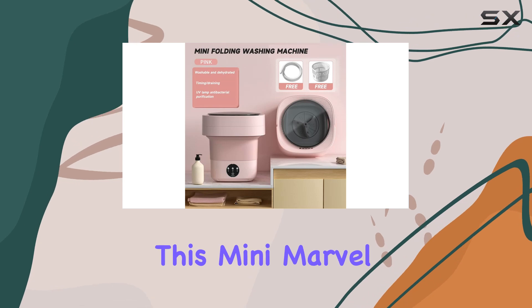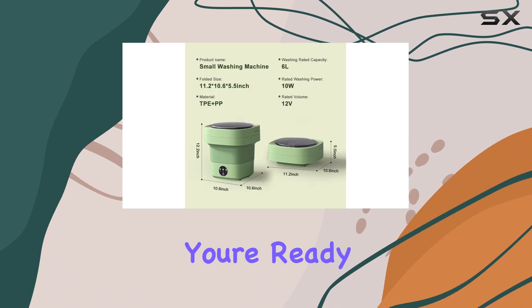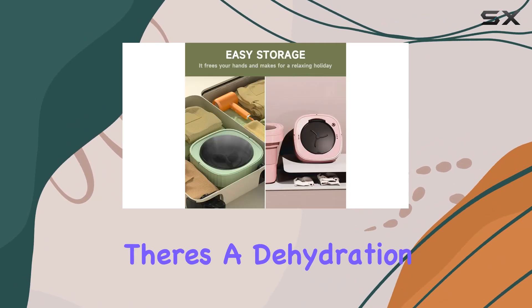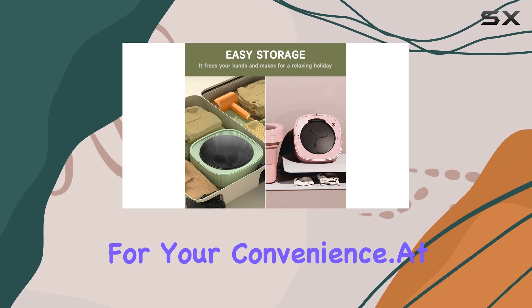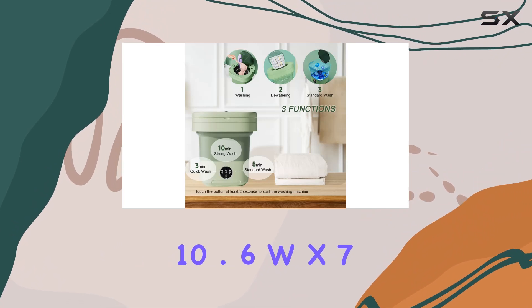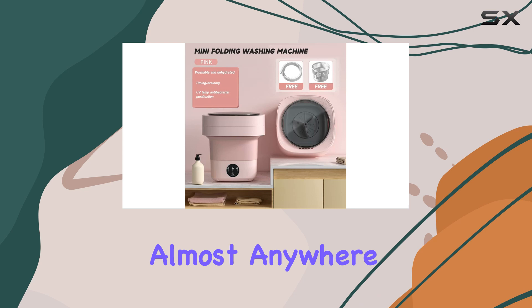Operating this mini marvel is a breeze thanks to the intelligent touchscreen interface. With just a few taps, you're ready to go. And don't worry about wringing out wet clothes — there's a dehydration basket included for your convenience. At dimensions of 10.6 inches by 10.6 inches by 7.8 inches, it's compact enough to fit almost anywhere in your home.